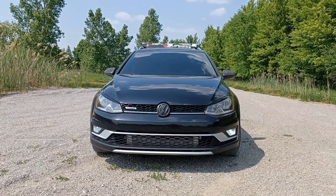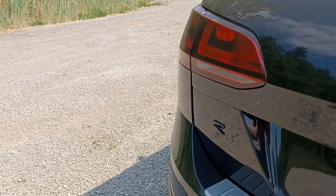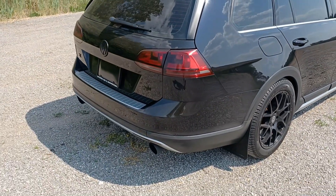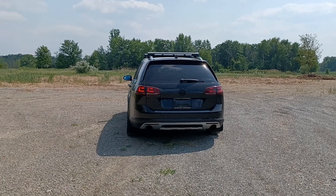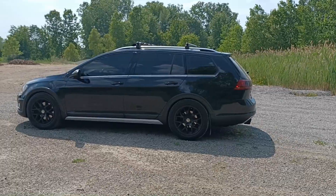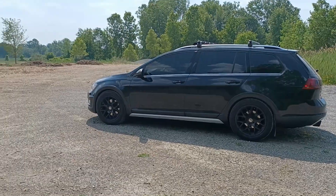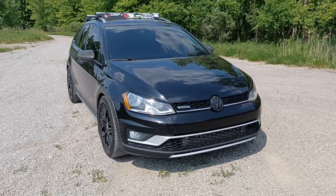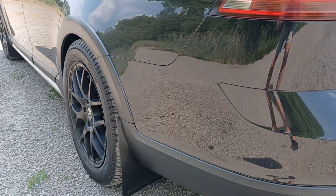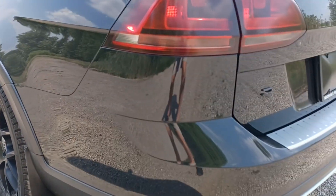Thank you for joining us. This is the build video for my 2017 IS38 Alltrack, aka the R-Track.